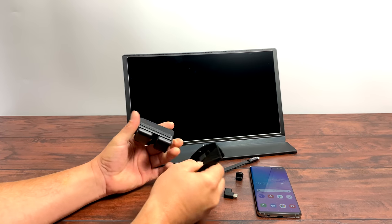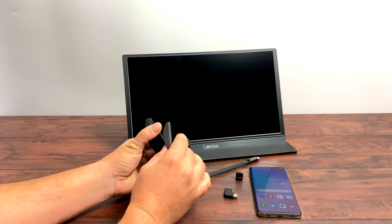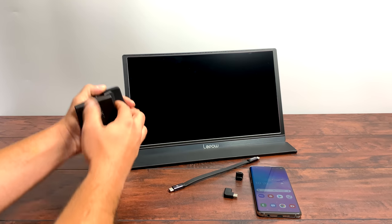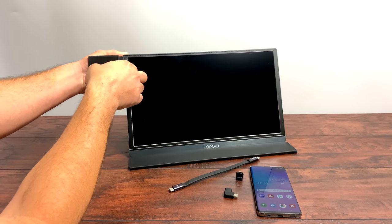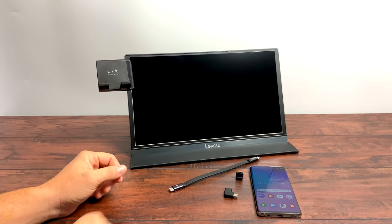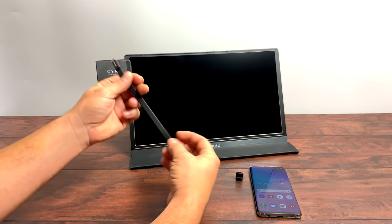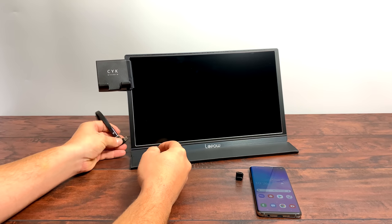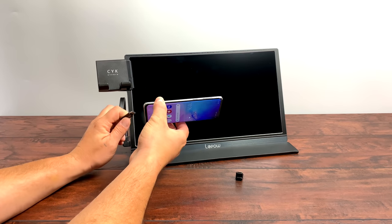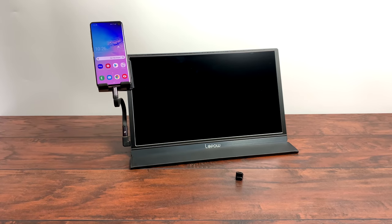I'm going to throw this together quickly. The monitor phone mount can go on either the right or left side, but on this particular monitor the USB Type-C port on the left side is the one we need to plug into. The mount clips right onto the side and has rubber pads to keep it protected. Next, the USB Type-C cable — I personally like using the 90-degree adapter here, it just makes it look a lot better. We'll plug the phone in, set it in the mount, and wait a couple seconds for the monitor to power on.